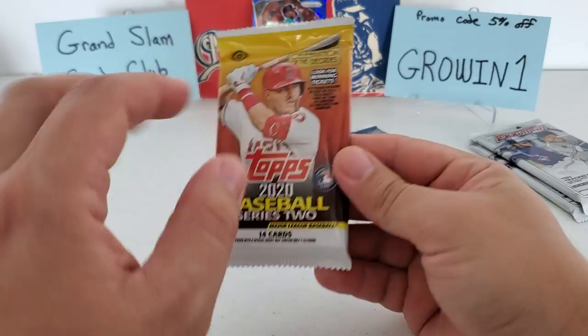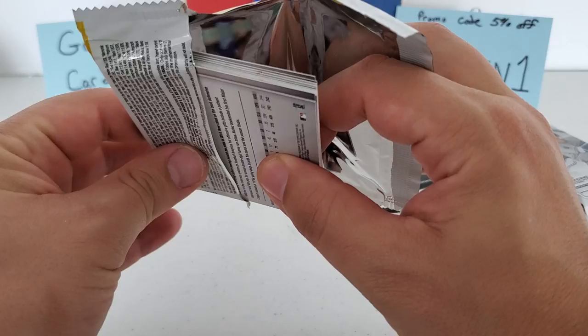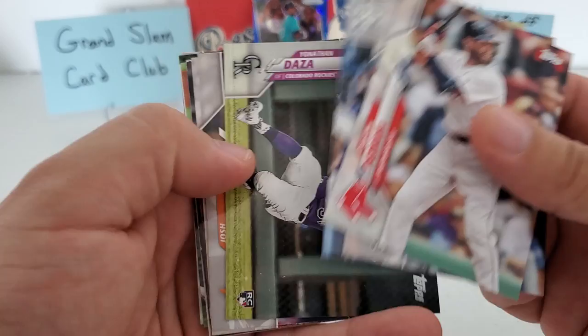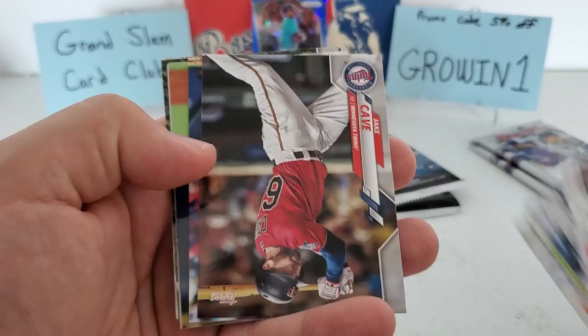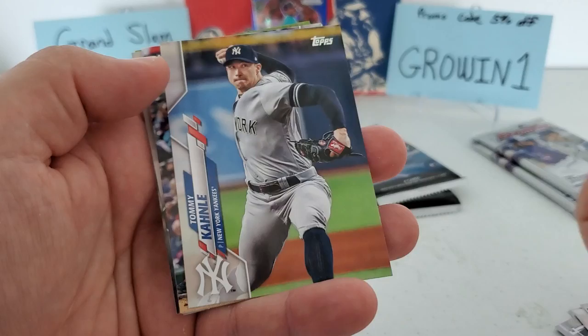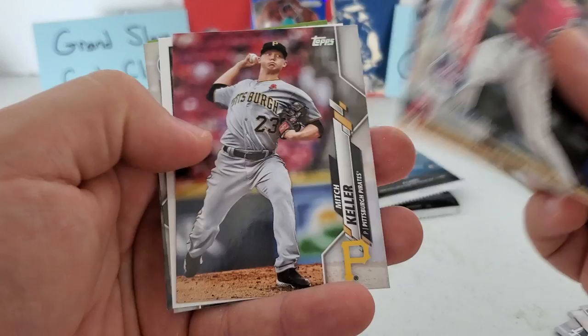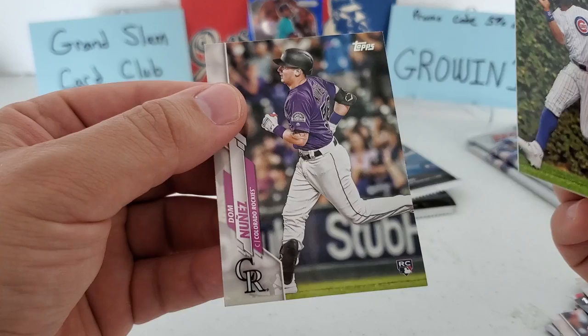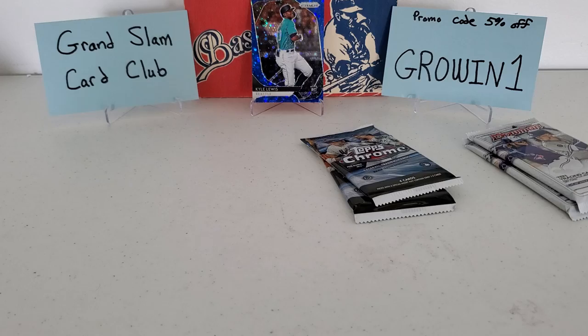Let's do the 2020 Series Two — only one pack of this. Hoping for an SP, a gold, or something like that. We got Dustin Pedroia, Noah Syndergaard, Matt Beaty, Yonathan Daza rookie, Josh Reddick, Maikel Franco auto — wait, that's not an auto — Jake Cave upside down as Topps likes to do, Manny Margot, Connelly Dubnak, Mitch Keller, Gavin Lux, the 35th anniversary '85 design, Jason Heyward, and Dom Nunez rookie. Nothing insane there — maybe there was an SP I missed; we'll have to check after.